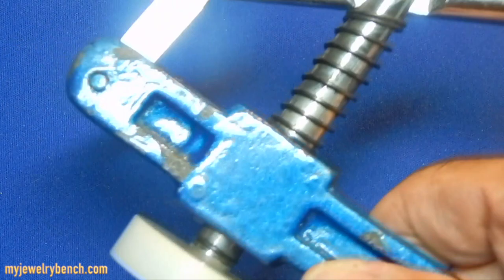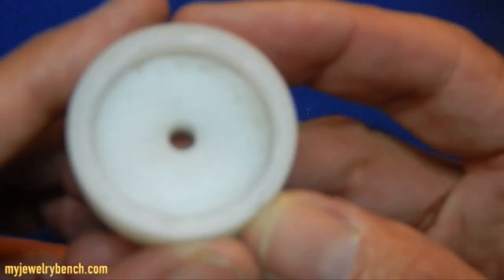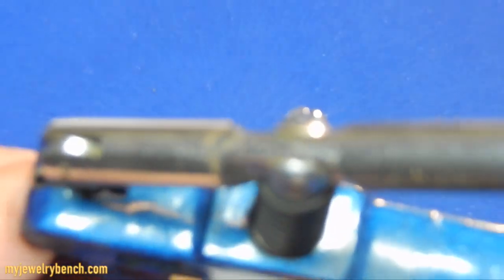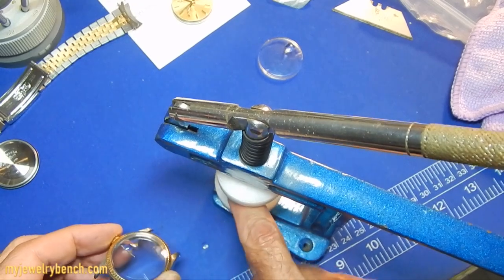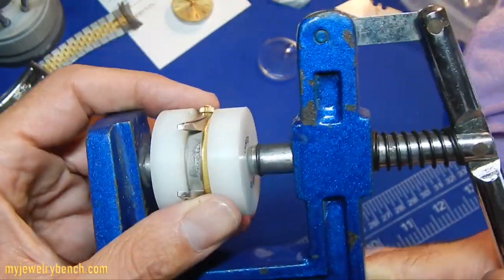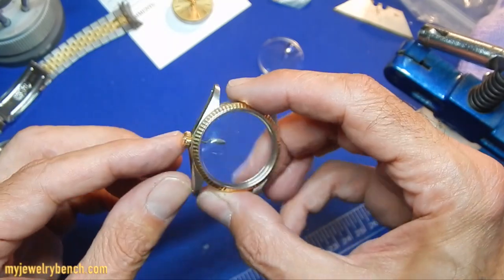The next thing to do is take your trusty crystal press. The one I'm using has a nice flat surface so that when I put the press onto the bezel, it overlaps the crystal — so I'm not going to do any damage to it. Insert the watch case on the press and we're going to show you the gap — then squeeze.